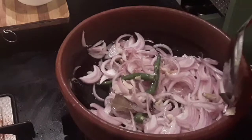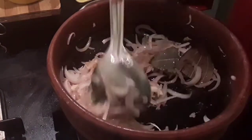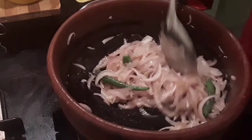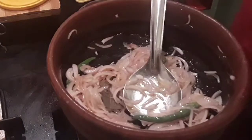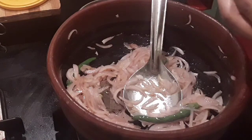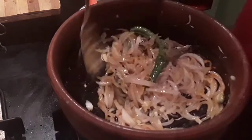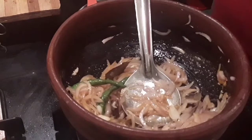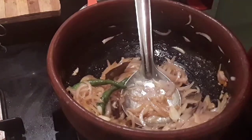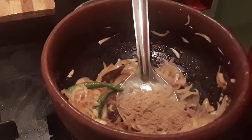Sauté for about two to five minutes until the onions become nice and soft and translucent. At this stage I'm going to add in the spices — about quarter a teaspoon of turmeric powder and about two teaspoons of coriander powder.